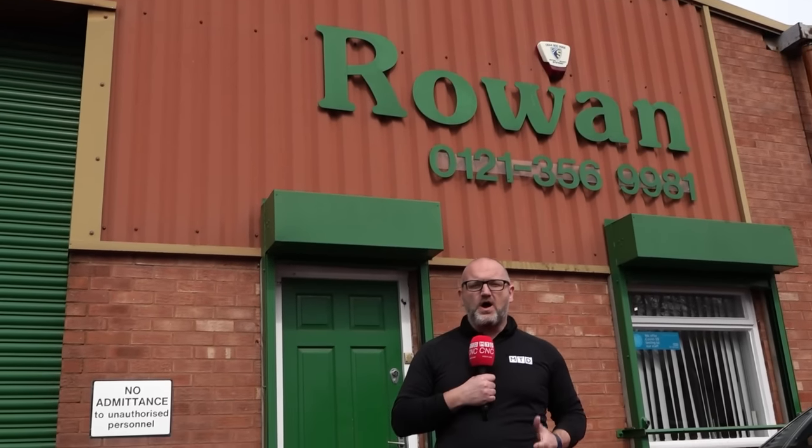Today we are here at the heart of the West Midlands at Rowan Precision. Rowan are a CNC machine shop who specialise in accurate turning. They make some stunning components, so let's go inside and take a look.